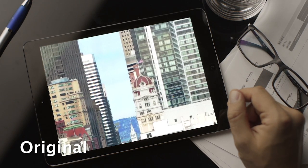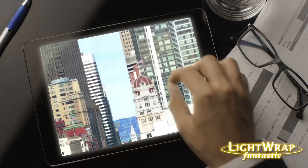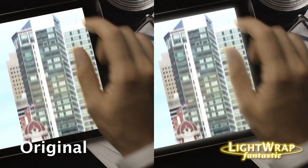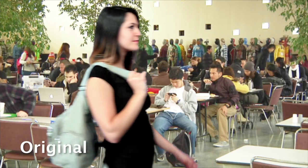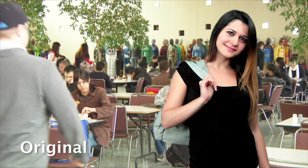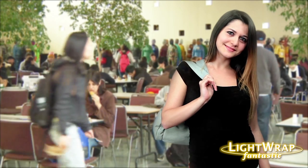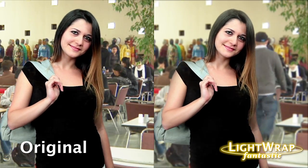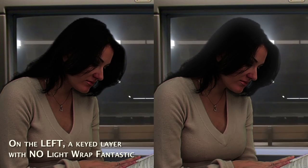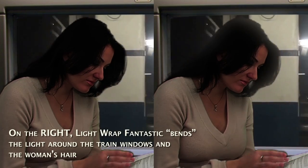In these examples, we're able to take shots that would normally distract the audience or client, and with a light touch, make them feel more seamless and complete. First, a clip without Lightwrap Fantastic, and with it. The effect is subtle, but effective, helping the composite look more harmonious.